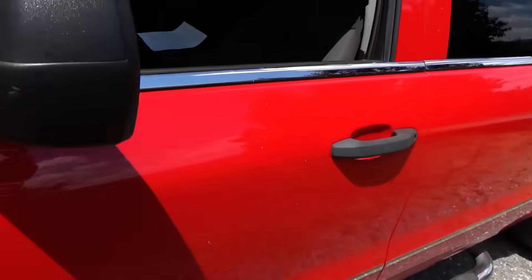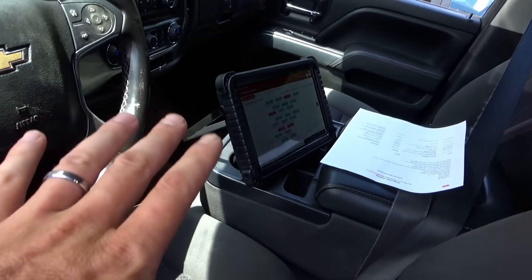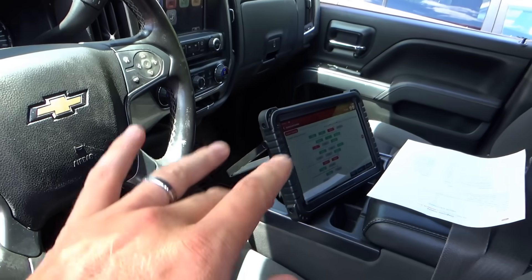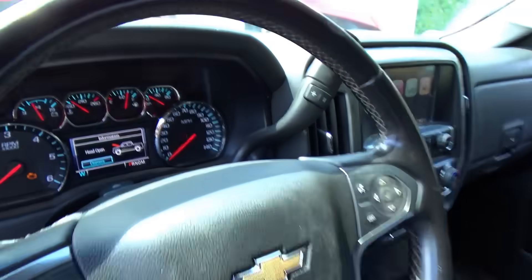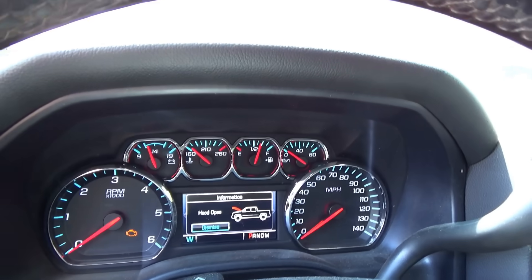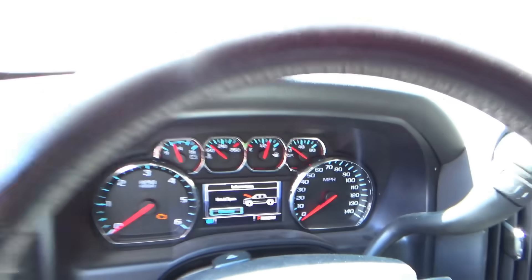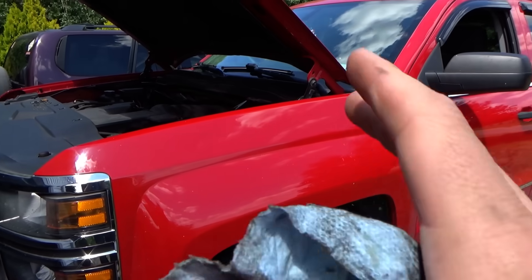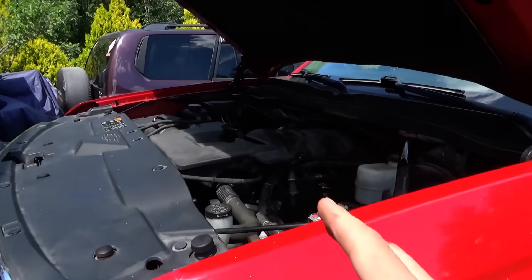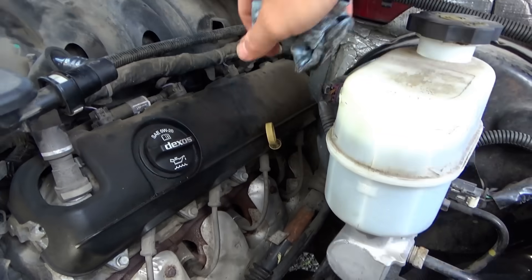For now, let's hook up the scanner, do a full health report, and test drive it. We'll look at scan data, see what the temperature reads, and see how fast it overheats. If it shoots past 210 and keeps climbing, we'll get the thermal camera out. On any vehicle that comes in before test driving, I always check the engine oil — it's a liability thing. We don't want to blow up anything.